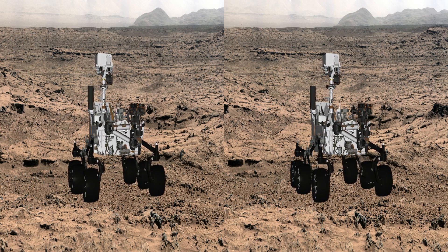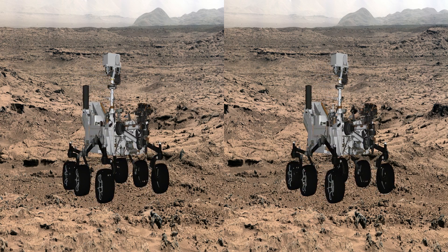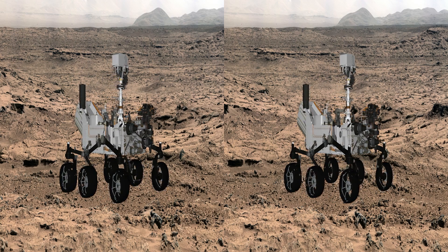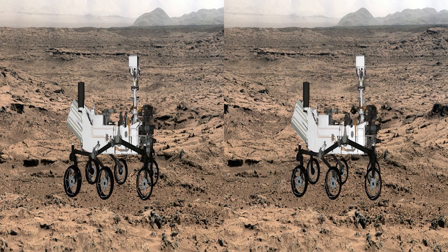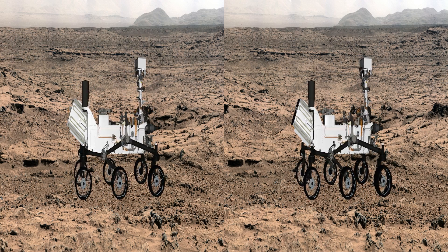Welcome to this 3D model of the rover Curiosity. It's a CAD model provided by the Jet Propulsion Lab, and we've imaged it in front of photos taken with the mast cameras on Mars.